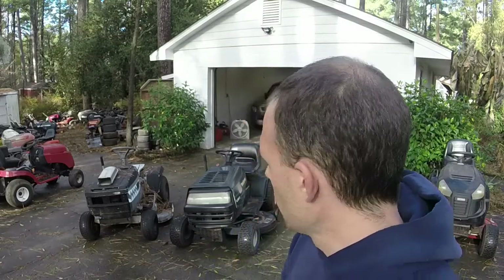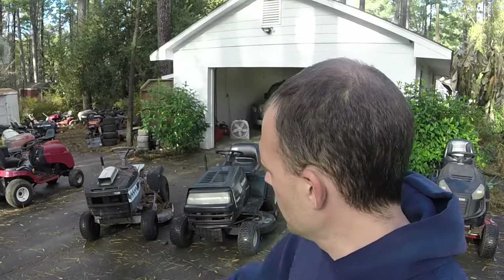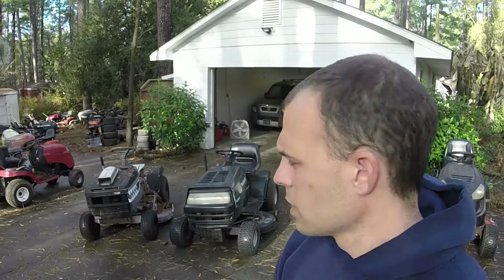Hey everybody, welcome to Ellis Mowers. I appreciate y'all watching the channel as always. This project is going to be another riding mower project. We're going to make basically two into one. I have one that has a bad transmission but runs, and this one right here has been sitting for a while but has a good transmission, just by shifting the gears and the visual inspection. So we're going to swap these things out.